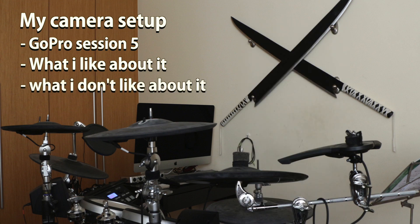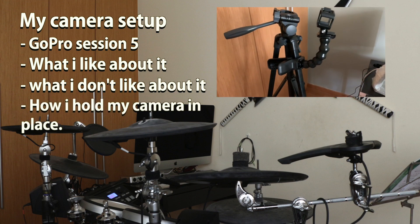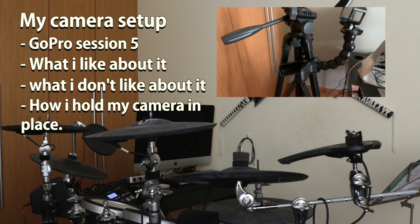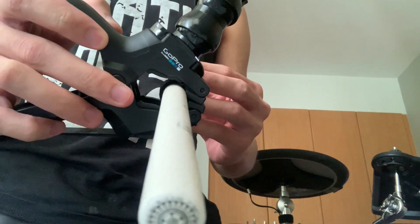What I don't like about it is that the app sometimes has issues connecting to the phone, which sometimes takes about 15 minutes to connect. This is how I hold my camera in place while recording, using the GoPro Flex Claw and a tripod stand. The GoPro Flex Claw is able to clamp onto any pole-like objects, and you can even clamp it onto thin pole-like objects like my joystick, as you can see over here.